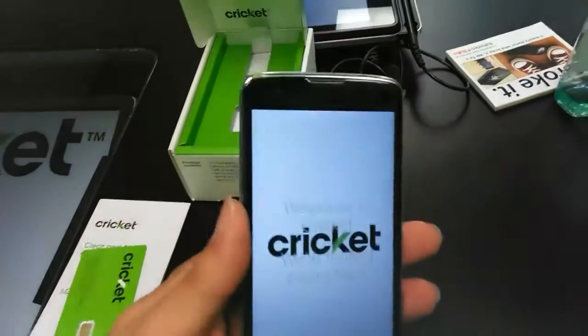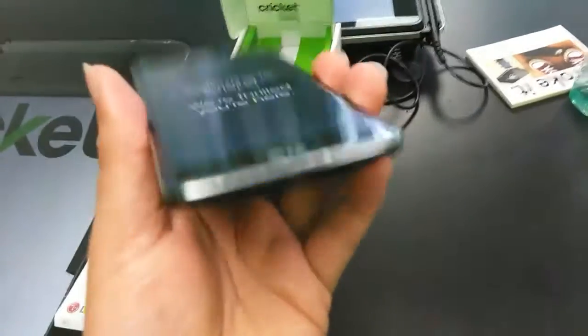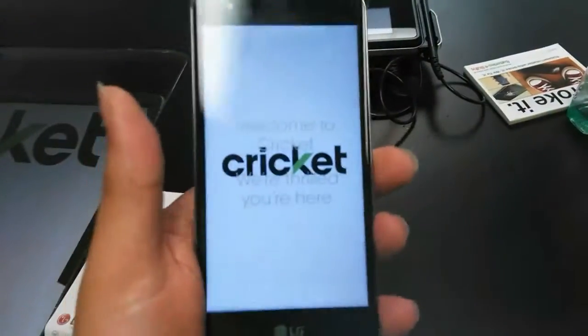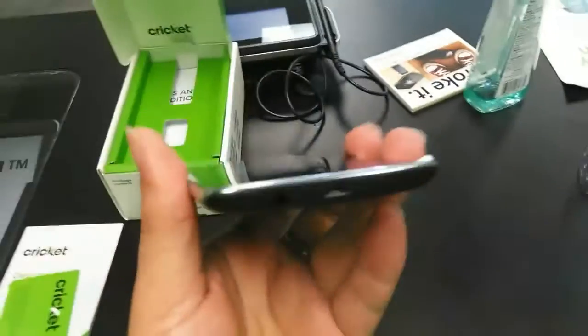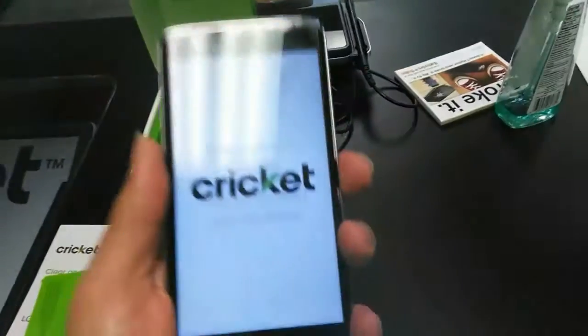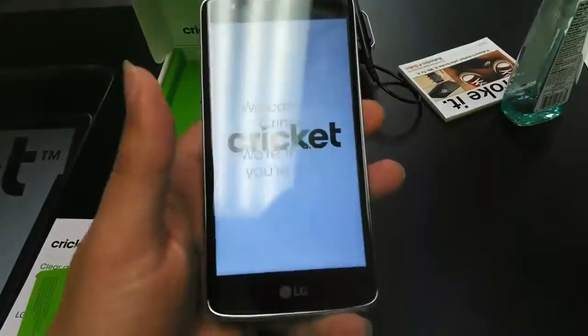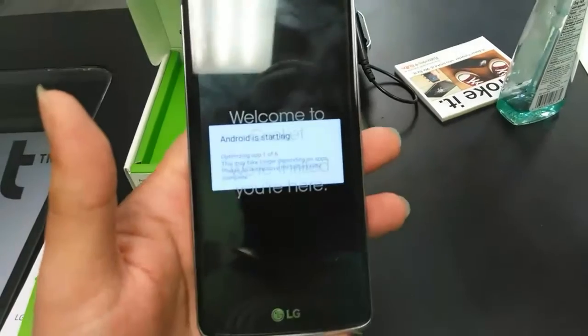Let's continue on. It really, really is a good feel in hand. For those of you that have been waiting for this phone — this is the phone, guys. This is the mid-range phone that's really, really good. Let's go ahead and keep going.